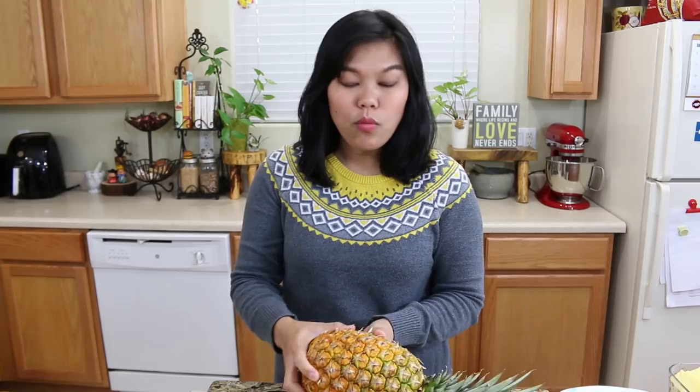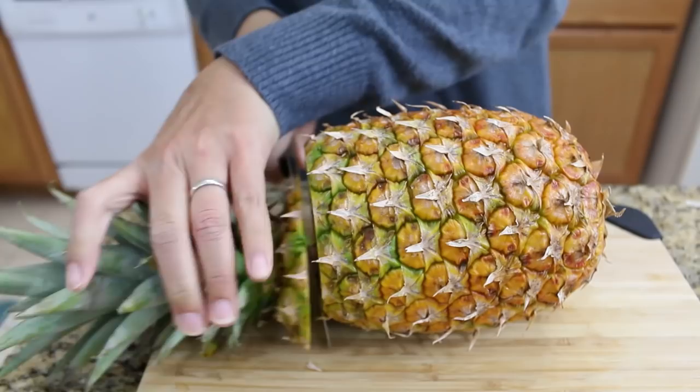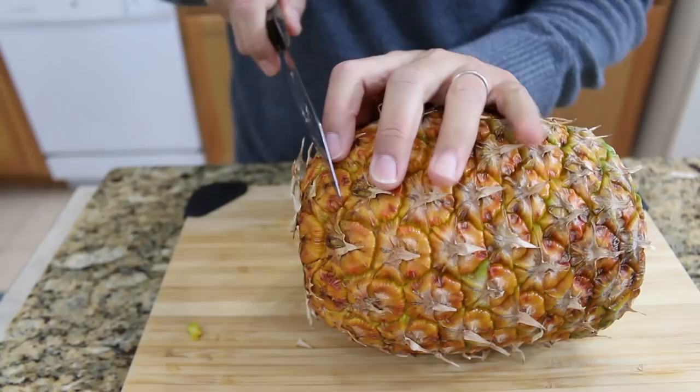First I'm gonna cut the pineapple. If you want to know how I cut my pineapple, I'm gonna put the link below so you can go check it out. You have to make sure you clean them very well, because we need the skin to make the drink, so we have to clean it really, really good.